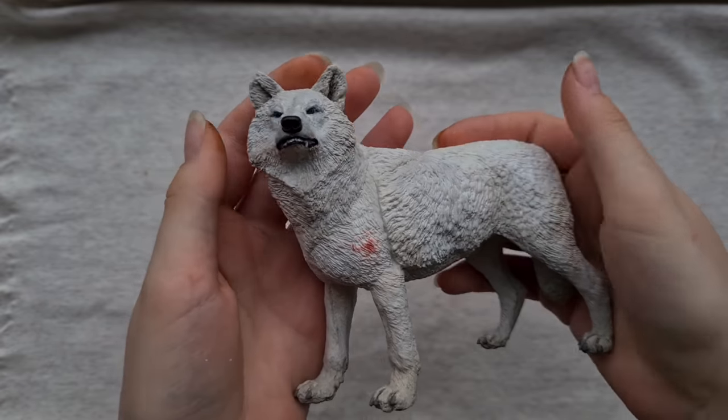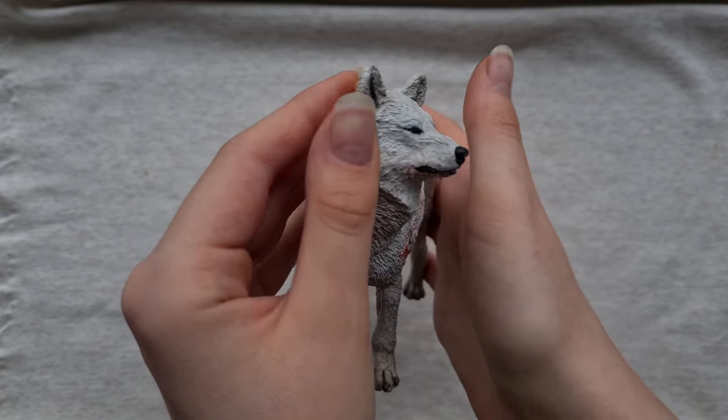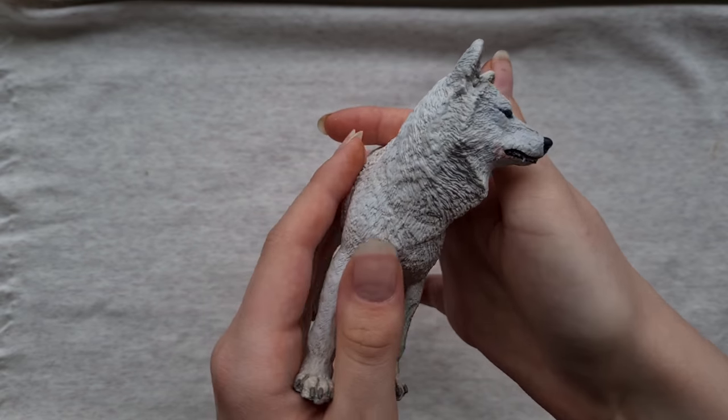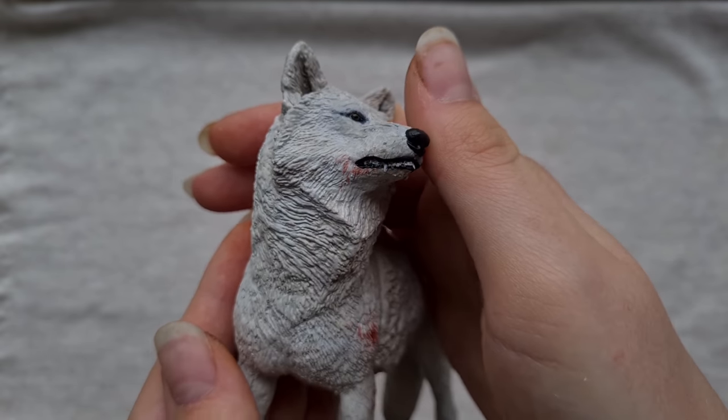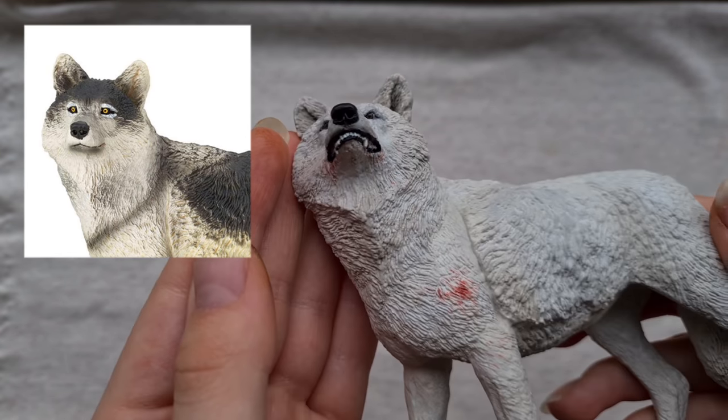I also made her a wolf companion — this is a huge wolf model that I repainted and slightly resculpted the face. The original one looked way too happy and friendly so I had to put a little snarl on that face.